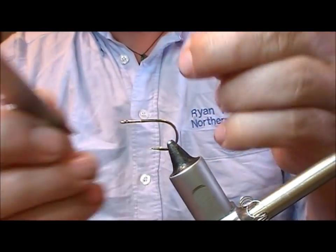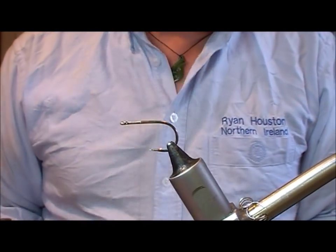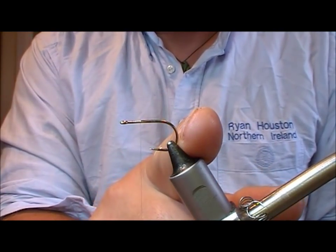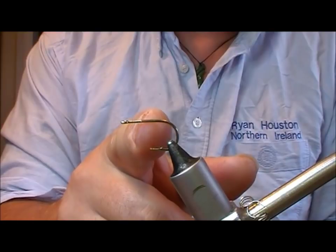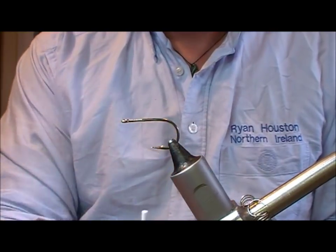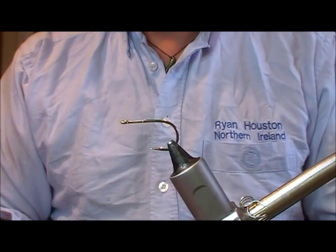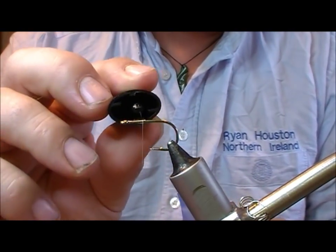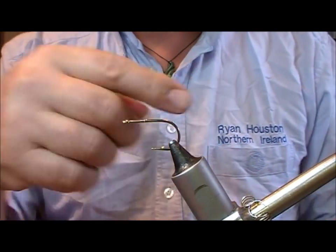We're using gel spun here as our thread and we're not going to use even the whole length of the hook. We're going to tie the majority of the fly up here. We'll put on a bit of our gel spun and now a little bit of super glue just to stop all that spinning around the hook.